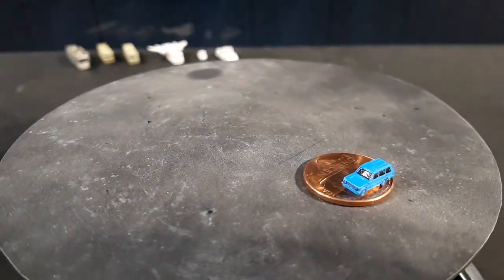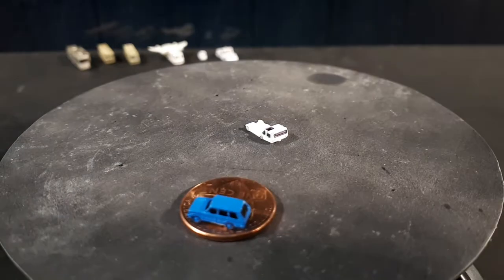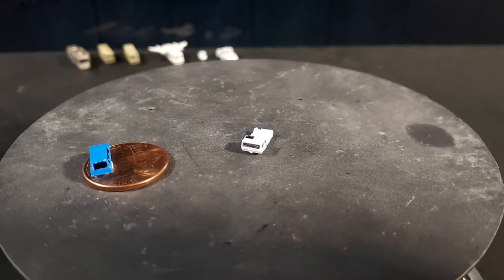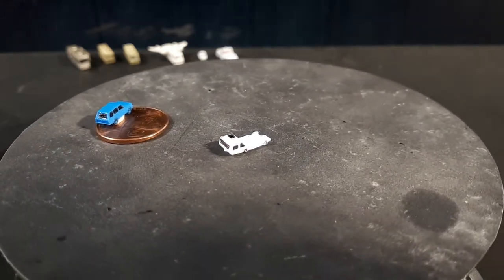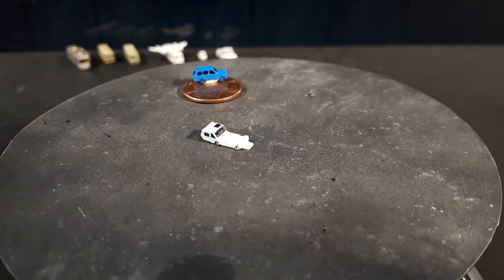This next tractor is called Lektro — spelled L-E-K-T-R-O — and the model is the AL-200. It's a really low-slung tractor. I'm not really sure what kind of planes it's meant to move around, but it's different — it looks like a doorstop, with tiny little tires.